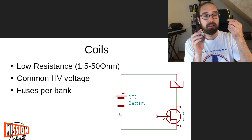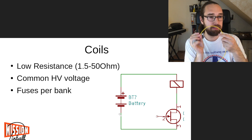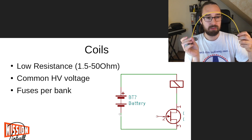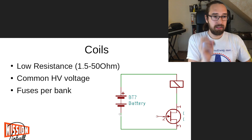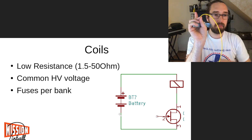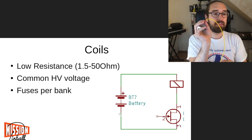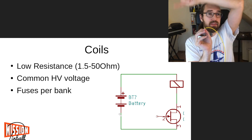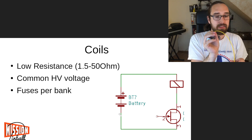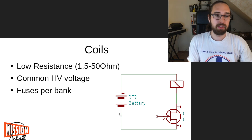One wiring tip: try to keep your high voltage and ground wires as parallel as possible to minimize interference. They should also be roughly the same length - you don't want the high voltage wire going one way and the return wire going another. Run them in parallel. You often see in wire harnesses that the high voltage daisy-chains through the coils and all the return wires run in parallel - that's a good approach and I'd recommend doing it that way.